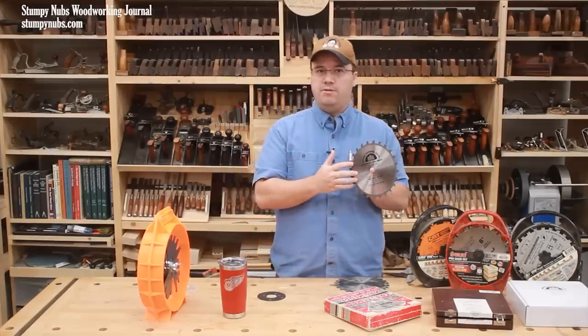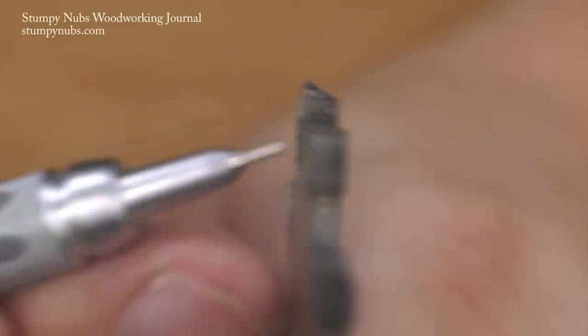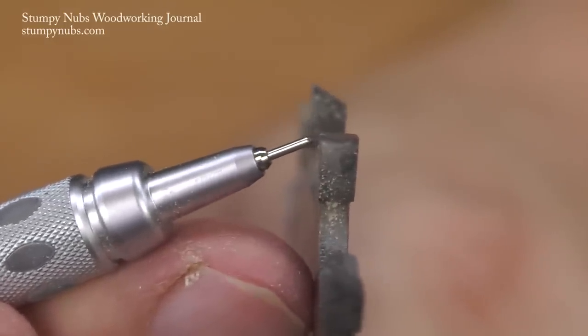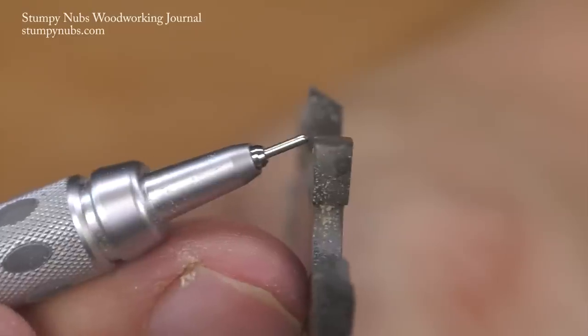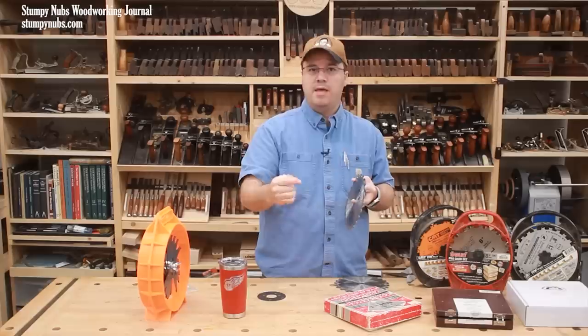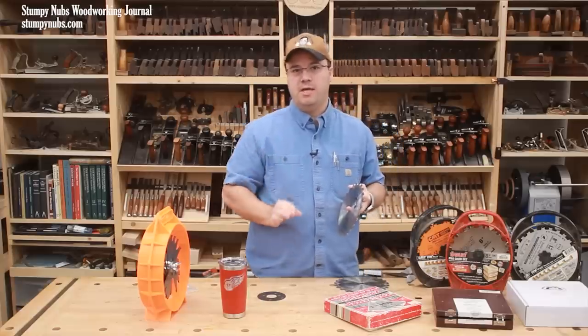Not all of the teeth on these outer blades are pointed. Every sixth tooth is ground flat across the top. These are called rakers and they're designed to cut out the waste between those two outer rows of points — that gives you the flat bottom on your dado or groove.